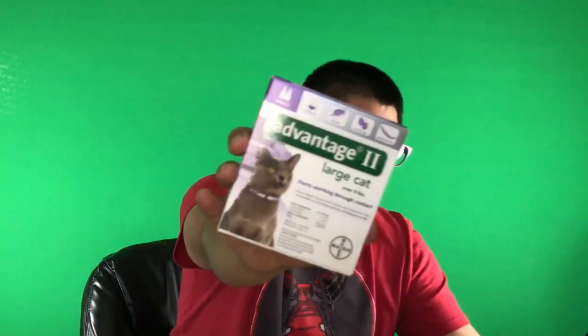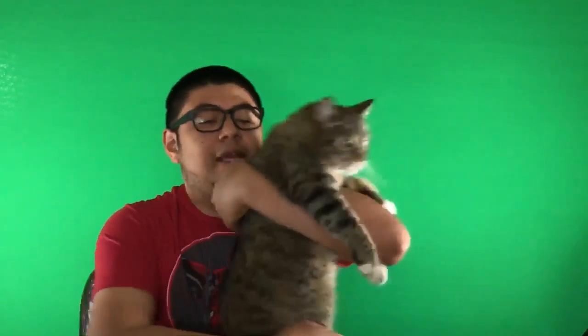Cat flea medicine for the animals! It's really simple. If your critter has a collar, just pop their collar off. Inside are one or two of these foil packets depending on the size of the package you get. He knows it's coming. Don't put this stuff in your mouth.